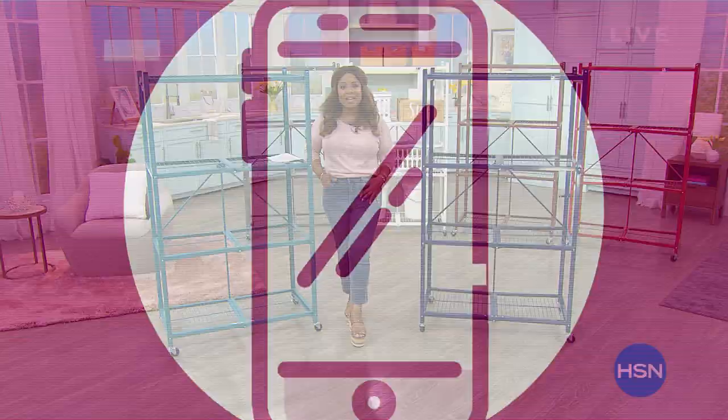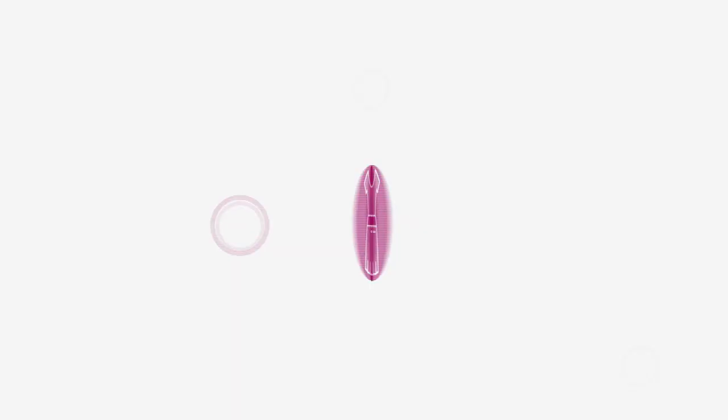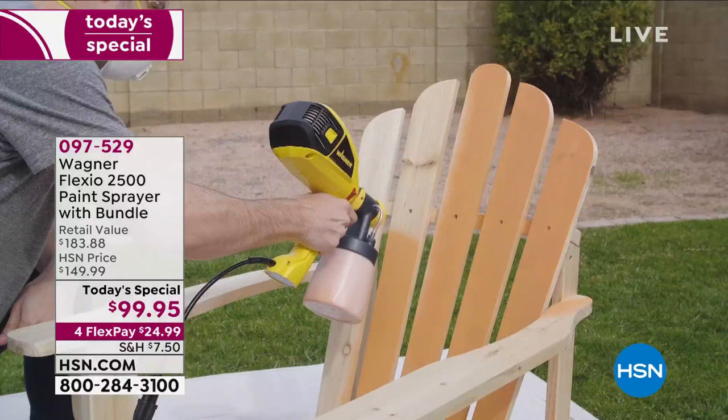Check out our Best Buy of the day. We've got this brand new Wagner Flexio 2500 paint sprayer, and this is a complete bundle. This is going to be everything that you need to do all those big jobs outside and inside, and the little jobs too for the crafters out there when you want to upcycle all kinds of furniture and different things. This has got everything you need.